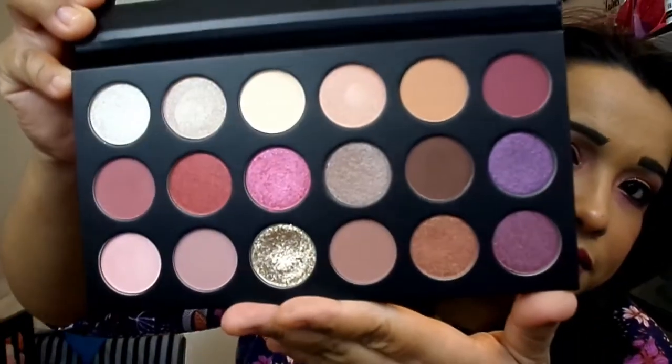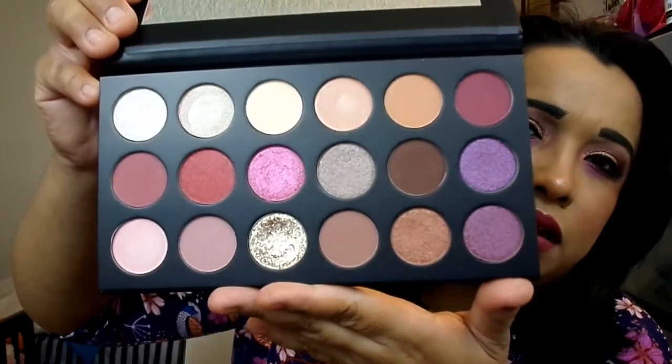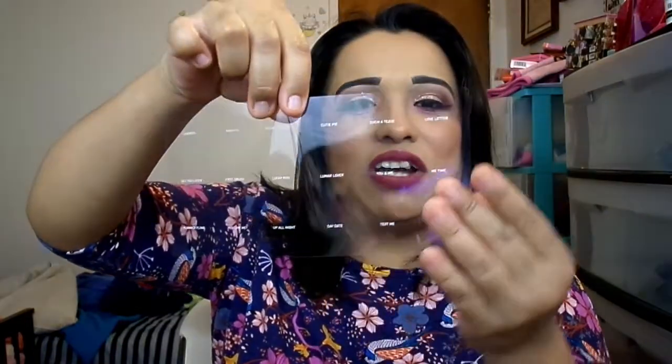When you open it up, there's a huge mirror — a really good size where you can see pretty much your entire face. I don't fold my packaging all the way back in case I ever want to sell them. They have this little plastic thing on top that lists the shade names — I hate that they do this. There's enough room right on the palette itself for the names. Now I'm forced to keep this card, because Morphe didn't put the names on the back either.